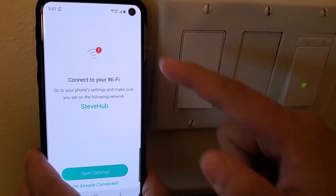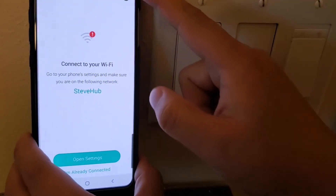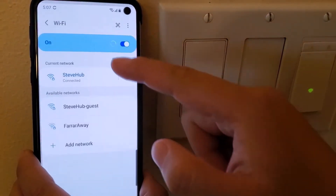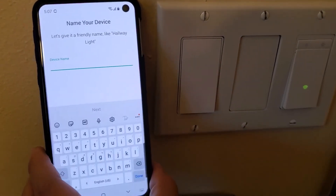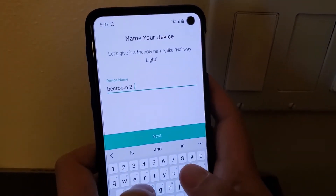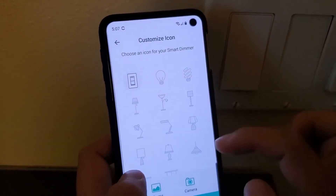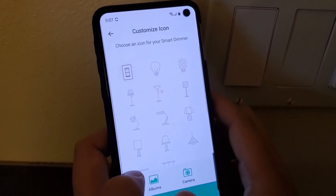At this point, my phone is connected to the switch's own Wi-Fi. The app asks you to go to your Wi-Fi settings and make sure you're connected to your home Wi-Fi network. Then you give the device a name, choose an icon, and save.